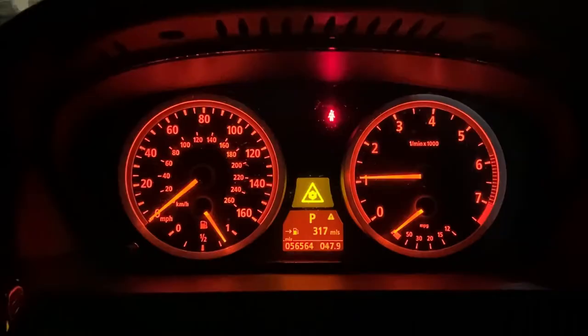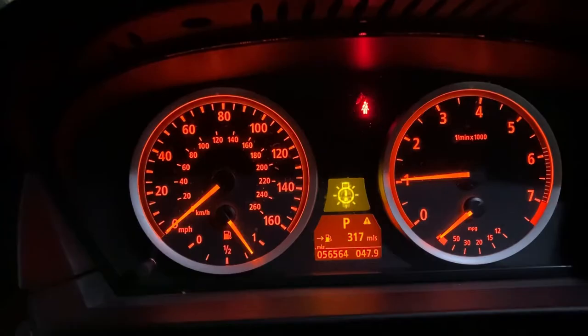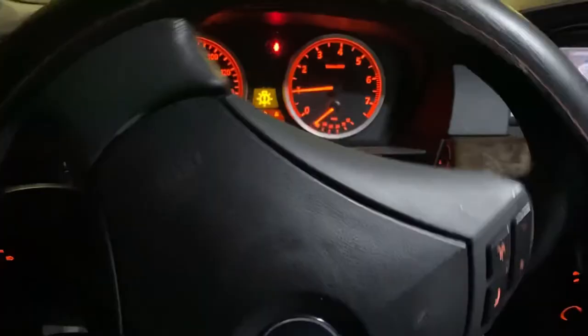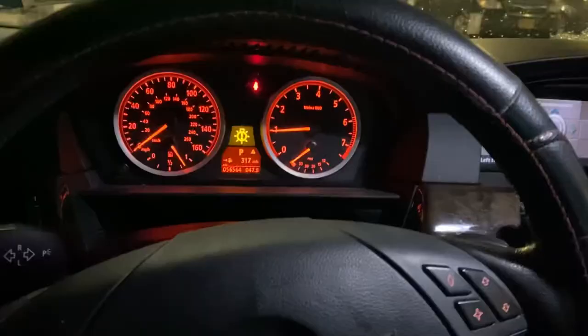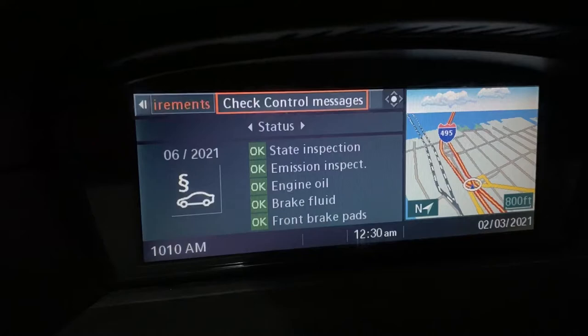Nope, they're gone. So to get rid of the dynamic stability control anytime you have this issue when driving in the snow, just turn your steering wheel all the way clockwise to the end, then counterclockwise, a few times. That will get rid of the dynamic stability control warning, and as you can see, it is no longer there.